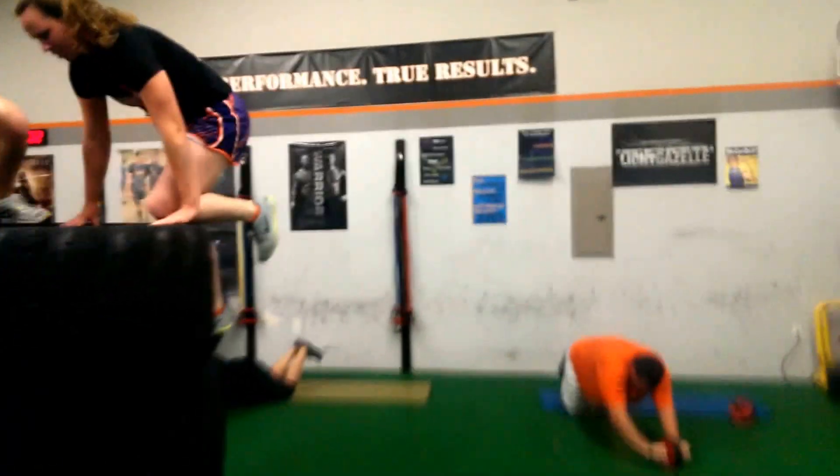We are doing Tough Mudder slash Spartan training. So I'm climbing a tire as I'm videoing this. It's going to be a little fuzzy, but this is what we're getting done.